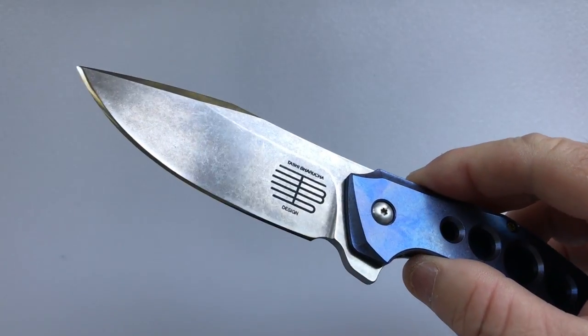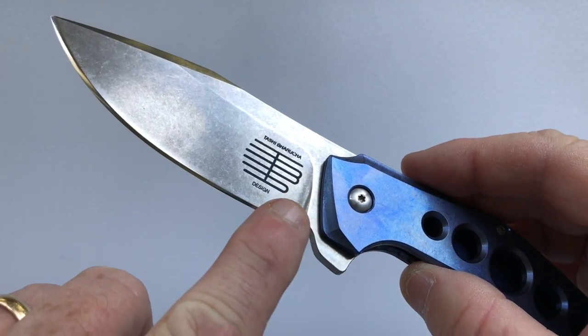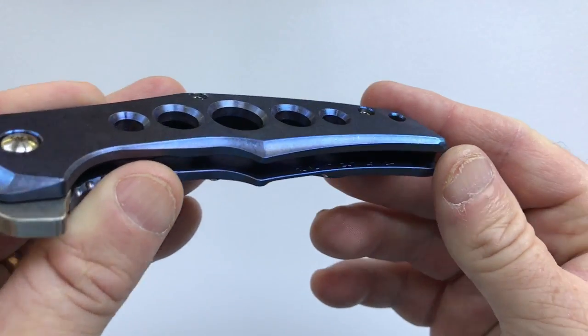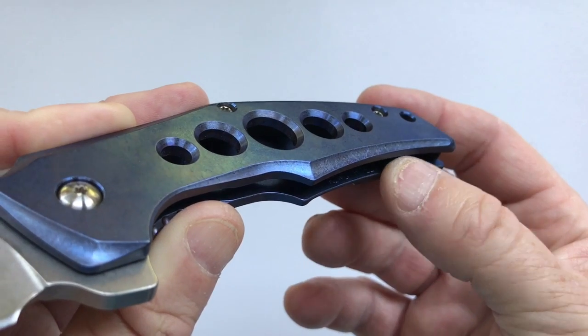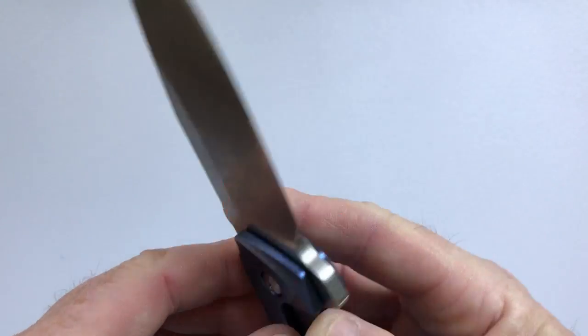To recap the signage: on the show side there's the Tashi Barusha insignia, and on the inside it mentions that it's a Rowdy high-tech and the steel type, CPM 154. That's the only signage on the entire knife.